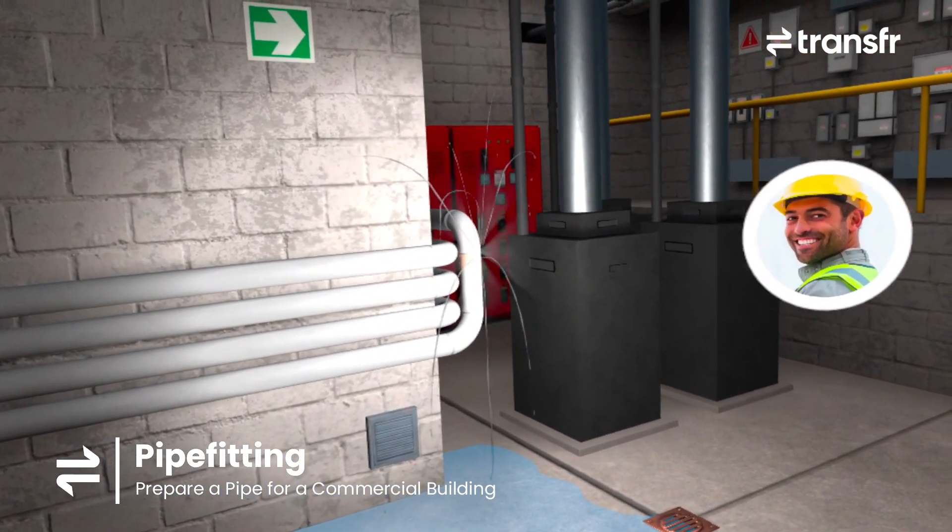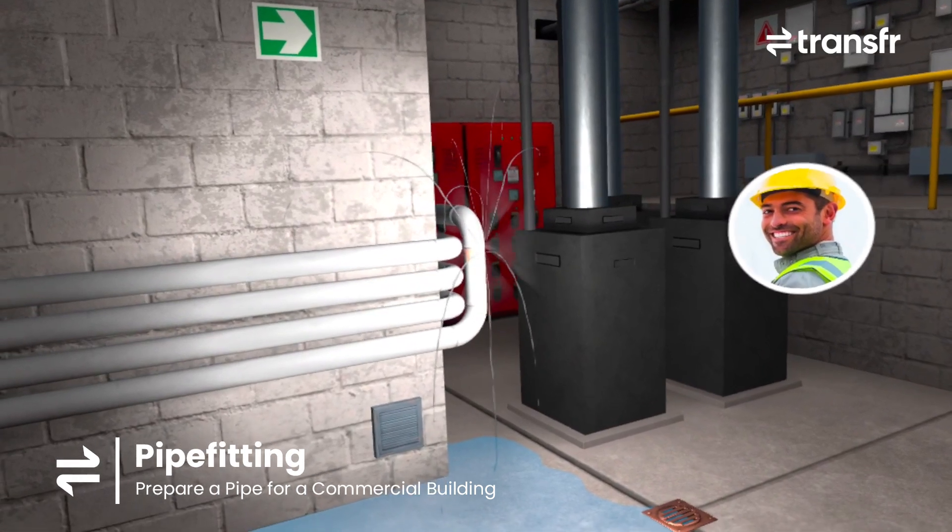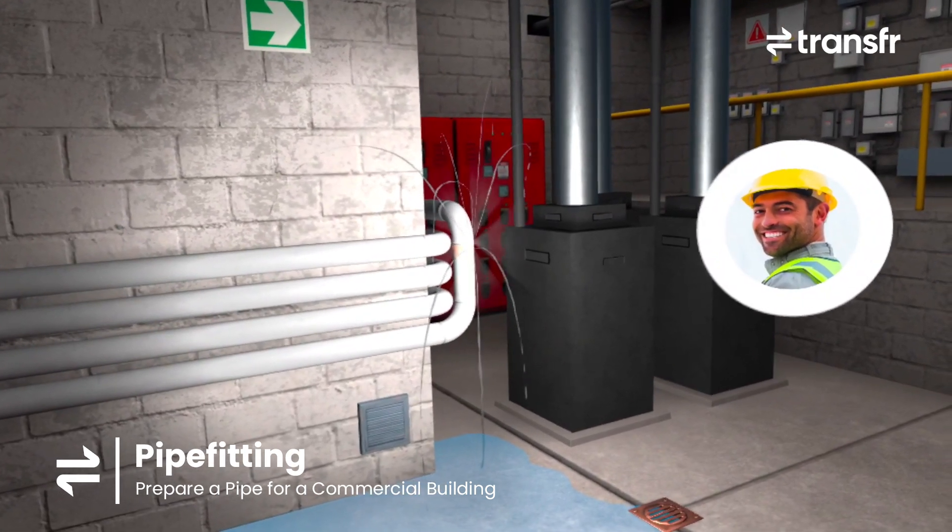Just look at the water rushing out of that pipe — it's gushing everywhere. This must be what caused the school's heating to go out.